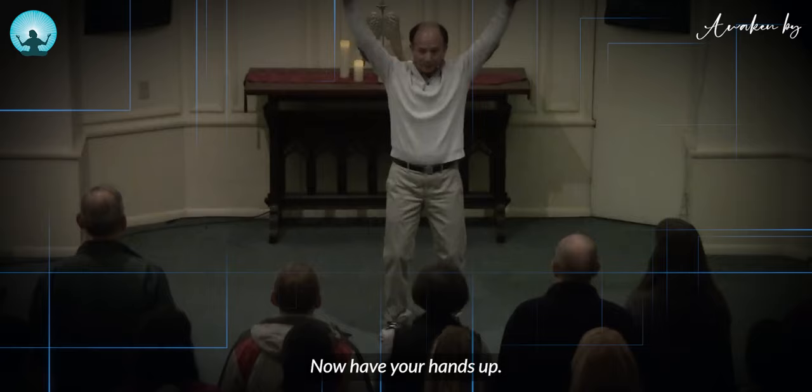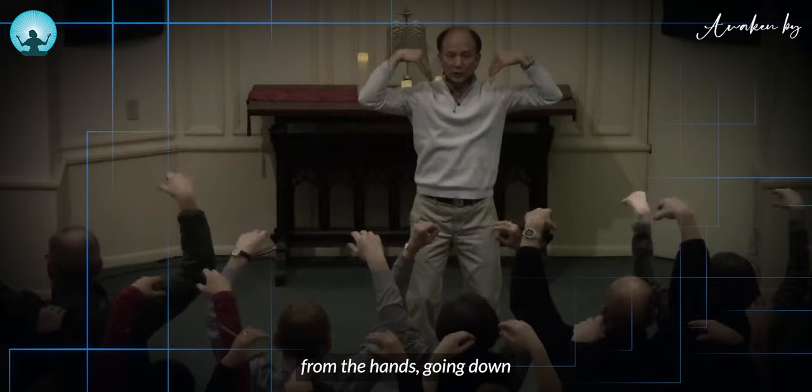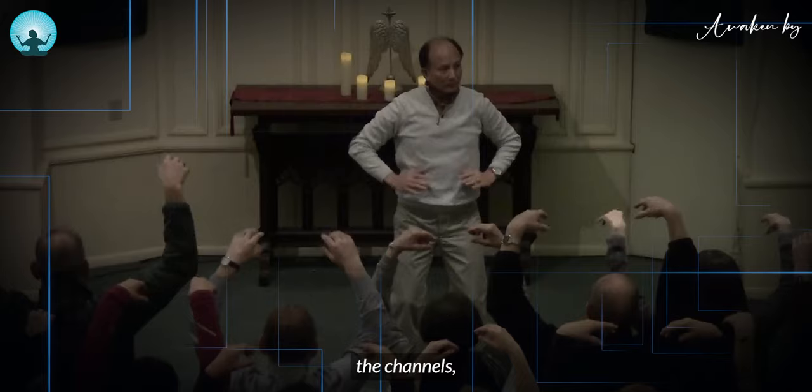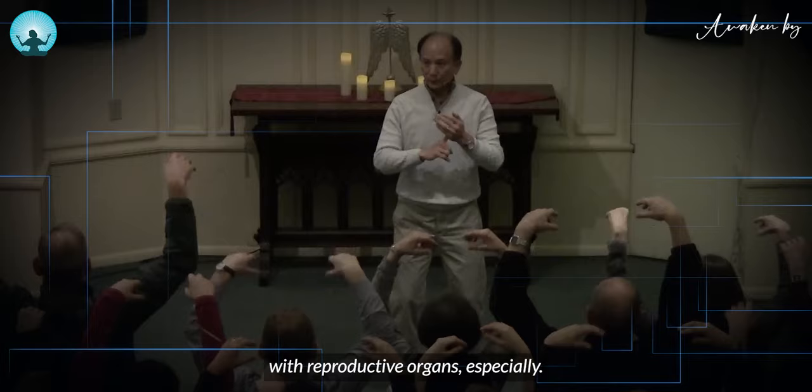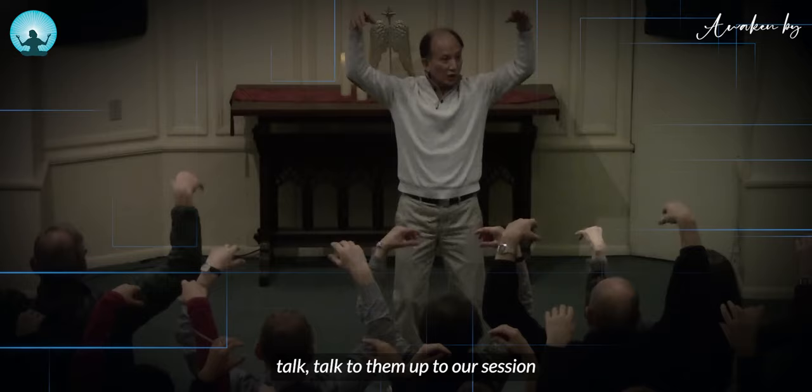Now have your hands up. Continue to bounce. Let go with the wrist, like what I do. When you bounce like this, you help to create force from the hand going down to the body to cleanse the channels open. Any energy blockages with the lungs, with the reproductive organs especially — this is a very good movement. I have many students, some advanced students are here, and you can talk to them after our session.